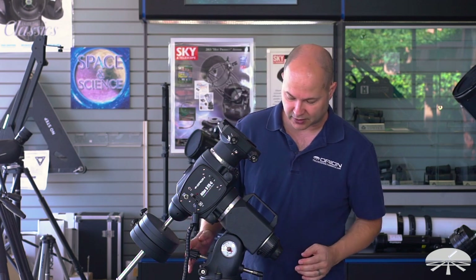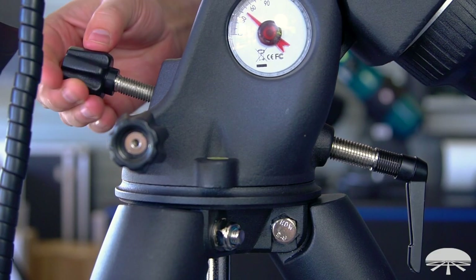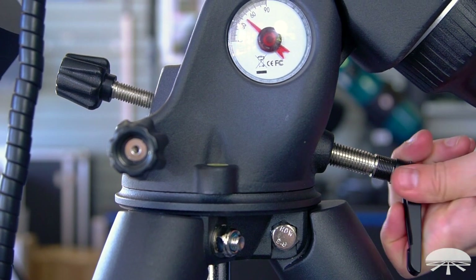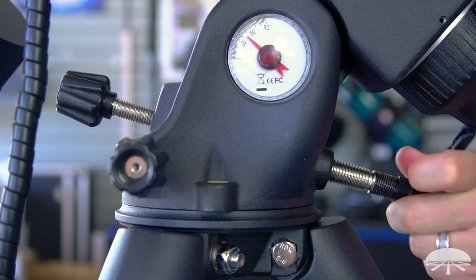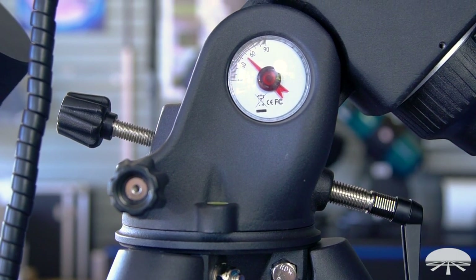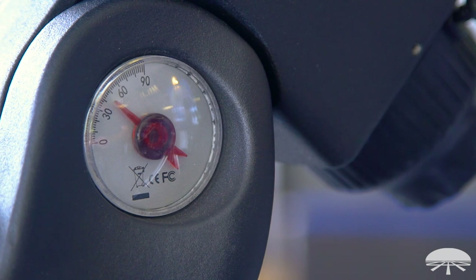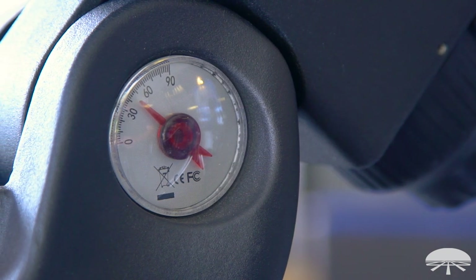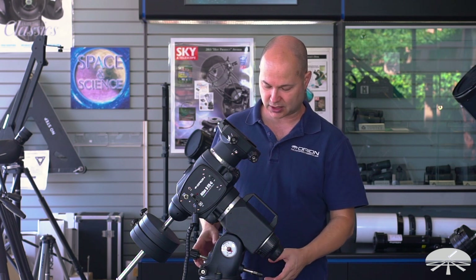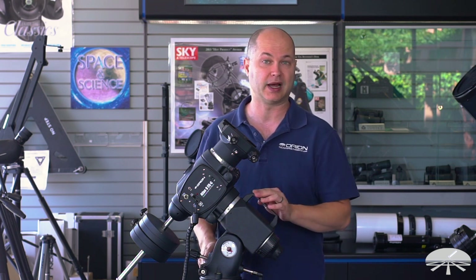Further down there are very robust latitude and azimuth adjustment knobs. You can see a very large spring-loaded latitude bolt on the back, the same on the front, and then the same knobs for azimuth left and right. The original ones were thinner, a little harder to grab and move with any force. These new robust knobs make it easier to polar align.